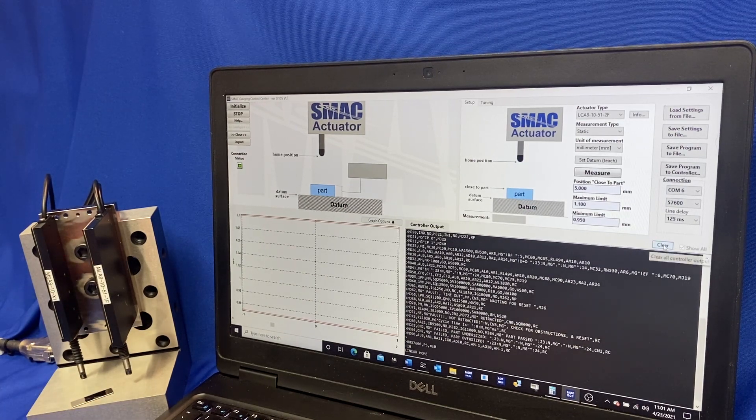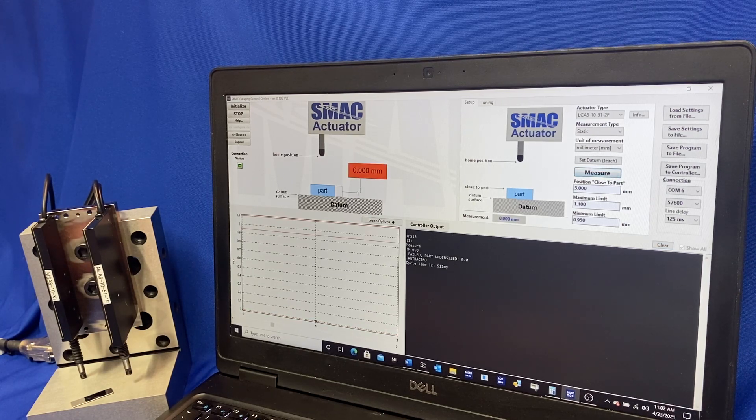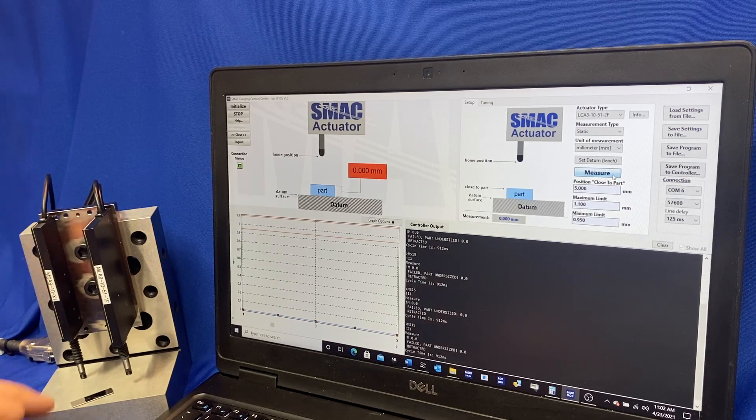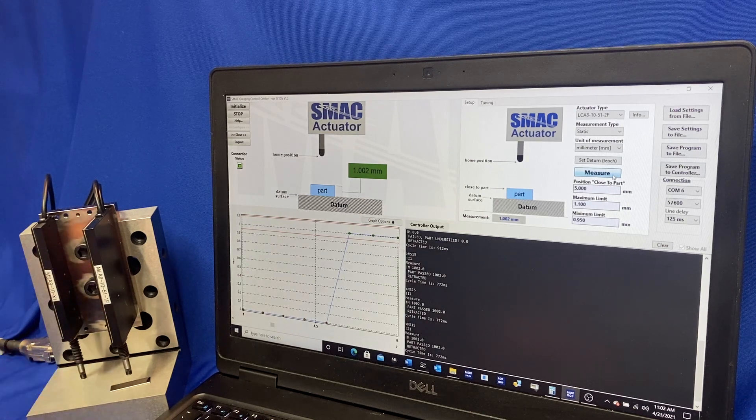It's gone ahead and homed itself. We'll clear the screen — we got our linear home message back. Now we'll take and measure with it. I'll go to the datum surface first, and we have our zero there like we expected; we're outside our limits so of course we failed. Let's measure again so you can see repeatability — it's going to be spot on within a couple of encoder counts. In this case it's a one micron encoder. Now the gauge block is in place — measure on that. And there we have it: one millimeter gauge block measured at 1.02. We might have something on the gauge block or on the tip, but that's within two microns — within that plus or minus two encoder counts, which is traditionally what we rate these for.